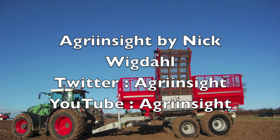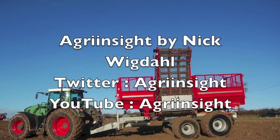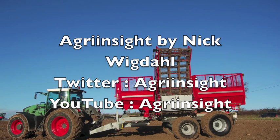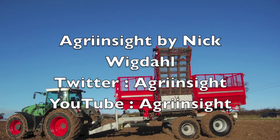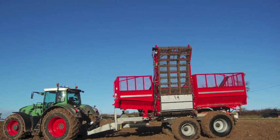We hope you have enjoyed this video from Agri-Insight. Visit our YouTube channel Agri-Insight for more analysis, and follow us on Twitter. Our next program will look at the use of triple axle trailers in the UK, and will be released towards the end of February.